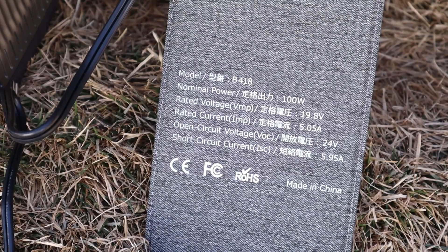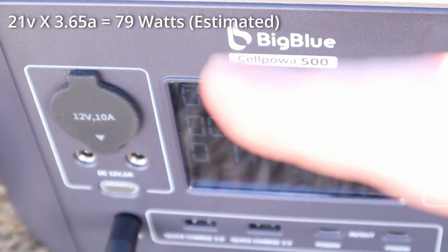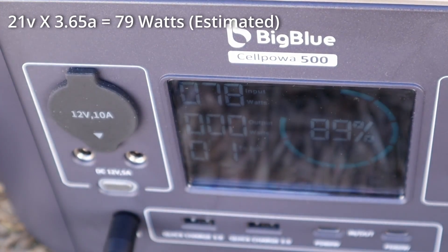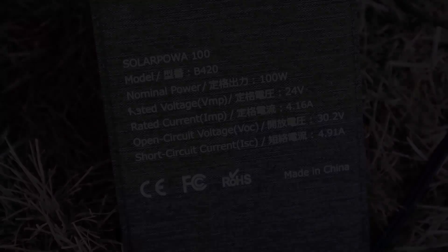The first panel we're going to look at is the B418, which is the 18 volt panel. We're getting 79 watts right here — so 78 to 79 watts with the lower voltage panel.